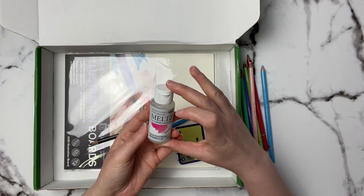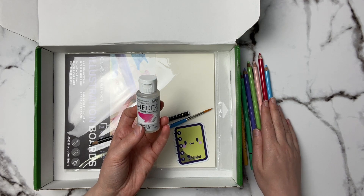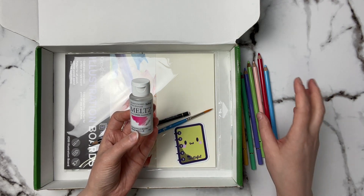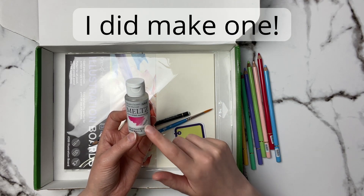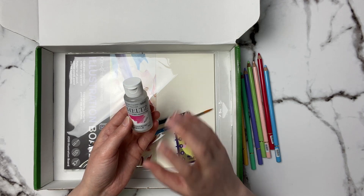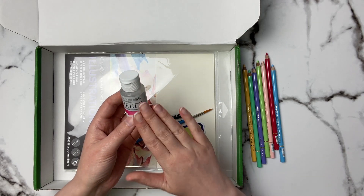They also sent us the Holbein colored pencil blender Melts, which is really interesting to me because this claims to be a water-based colored pencil blender, and the Holbein pencils claim to be more oil-based versus wax-based pencils. So it's really interesting how a water-based blender would blend oil or wax-based pencils. Let me know if you want to see a future video comparing this with Prismacolor, Caran d'Ache Luminance, Derwent Lightfast, and Faber-Castell Polychromos, and maybe how Gamsol or Mona Lisa Odorless Mineral Spirits blend out these pencils.